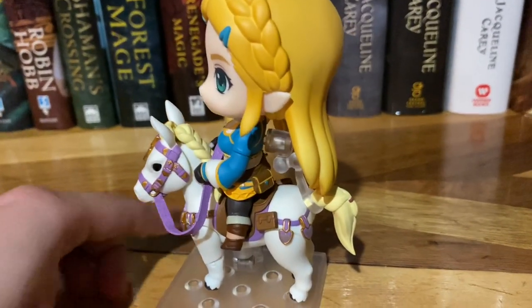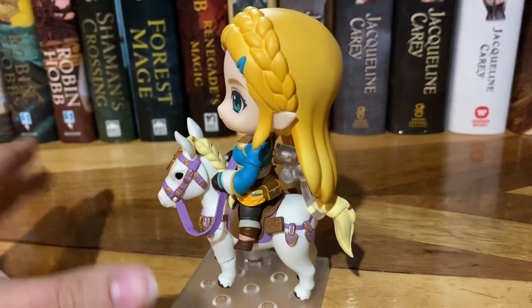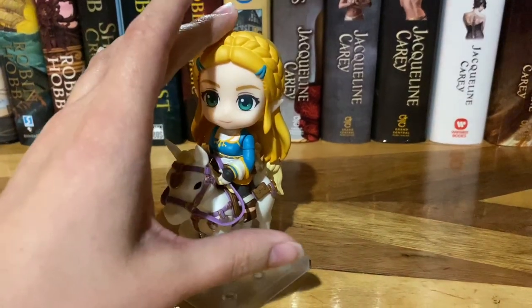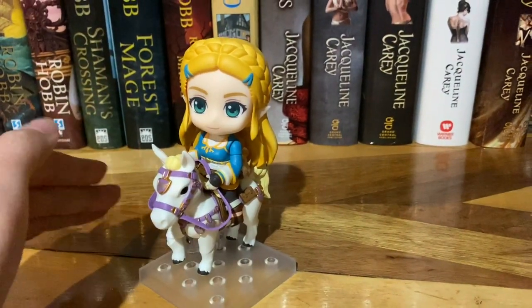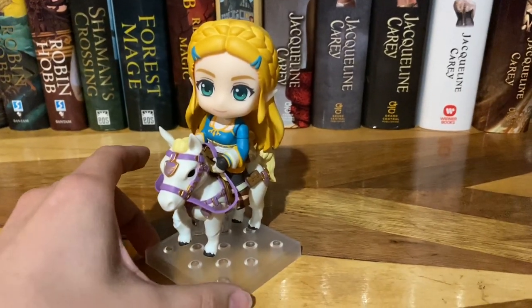And then we have the support that goes in her bag here that connects to the horse's tail. I've never found these supports very useful because they don't really support her that much, and if you were to knock into her at all, she'd just fall over. I've had a few other figures do that as well.